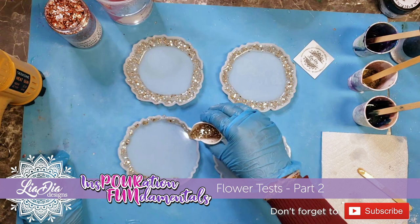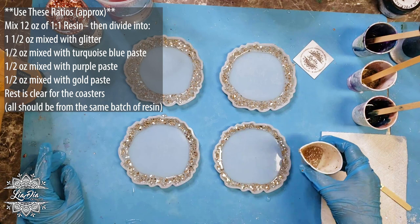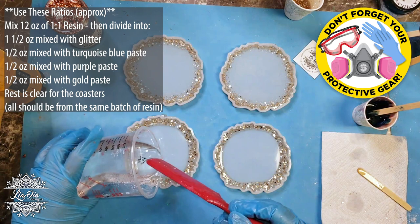We're gonna start by mixing up our resin. The first couple ounces we're gonna add some glitter to put around the edges, and then the rest we're going to put in the center. These coaster molds take about two and a half ounces of resin each, so I mixed up enough to pour into each one. Once we do that, we'll get all the bubbles out and then add the center foils.